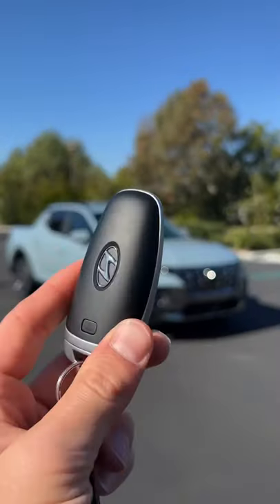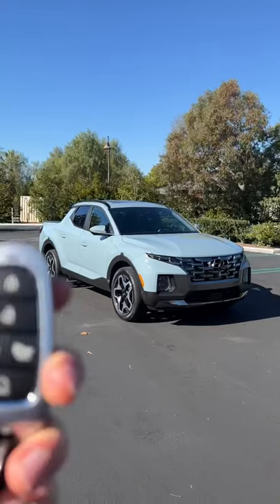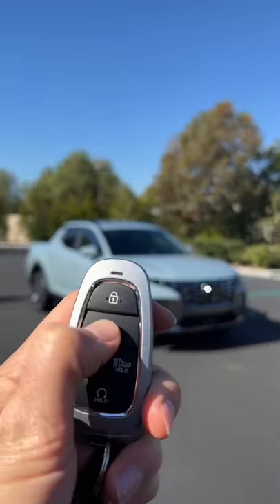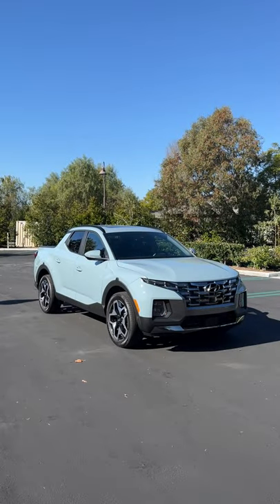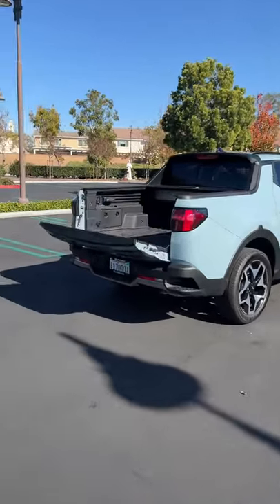Hey crew, this is the key for the 22 Hyundai Santa Cruz. Let's see what it can do. Starting with the basics, we've got lock and unlock. And if you hit this button here, you can remotely lower the tailgate.